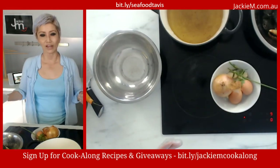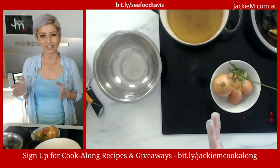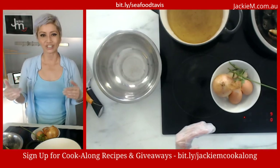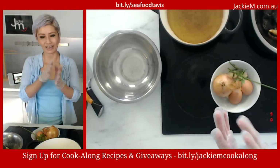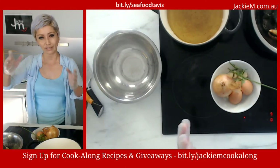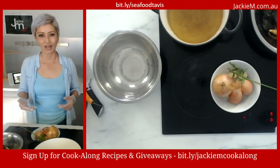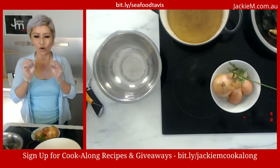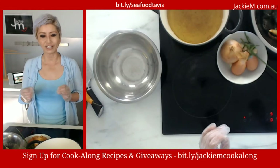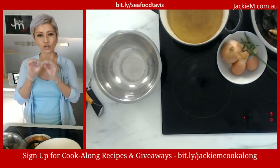In my subscription group I engage with you directly, answer questions, and there's a Malaysian cooking essentials course with over 50 videos — plus a separate Asian ingredients library. I also do masterclasses there, all at a very low monthly subscription. You can find it at bit.ly/JackieMFood — that's B-I-T dot L-Y slash Jackie — J-A-C-K-I-E — M Food, all lowercase.